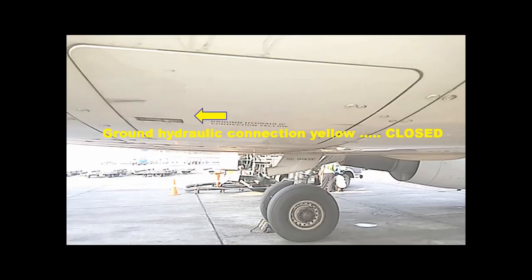On the fuselage, check the yellow ground hydraulic connection door must be closed. And the shroud fuel drain must be clear of leaks.